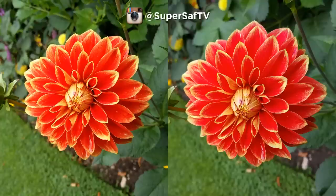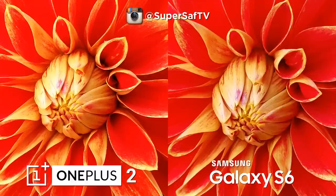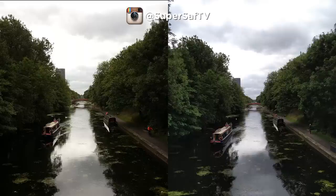Moving on to an outdoor image in good light — we've got plenty of detail here, and both of these images are really really nice. You also have some shallow depth of field which is always great to see. I'm going to call this one a draw with maybe slight differences in terms of color. We've got the OnePlus 2 on the left and the S6 on the right. Going in at 100%, both have plenty of detail and both are very crisp — I would call this a draw too.